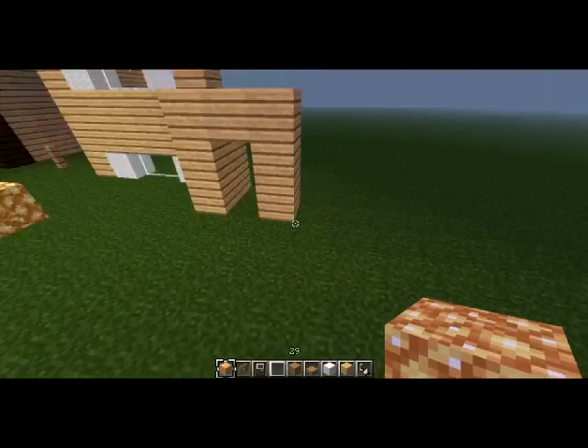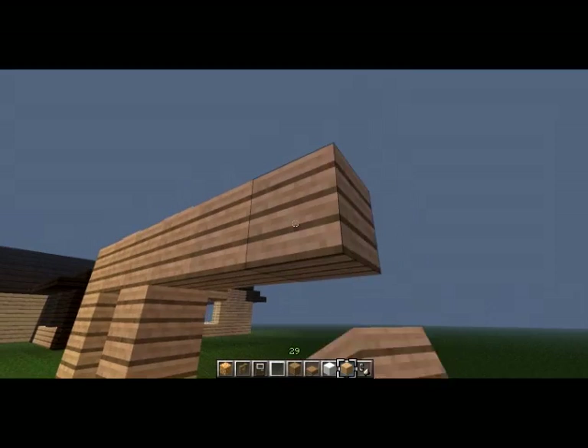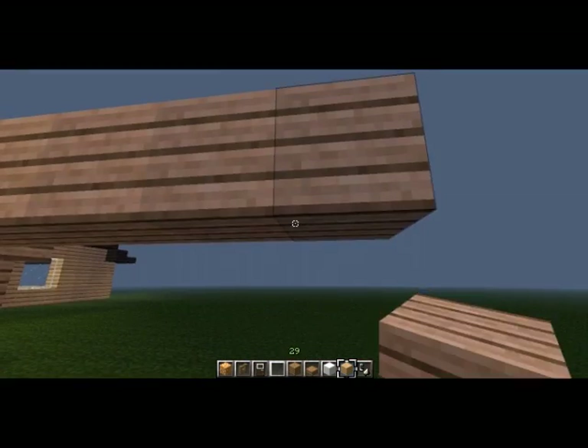From there we're going to build a space for the garage — one, two, three, four — and then we're going to build down here.